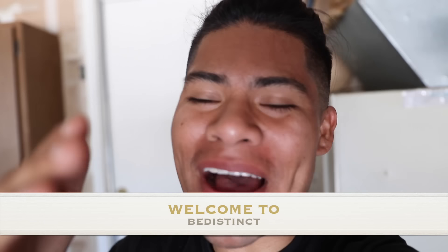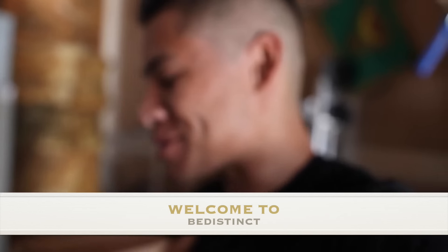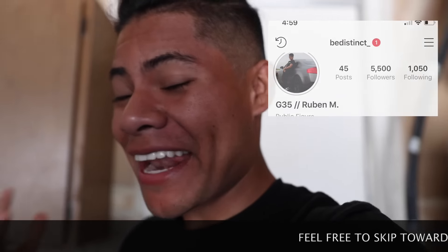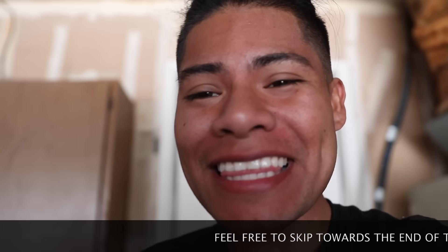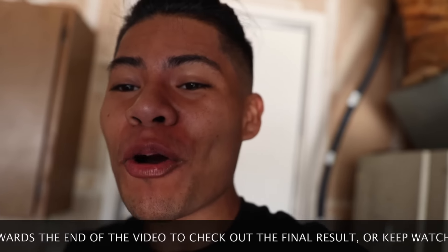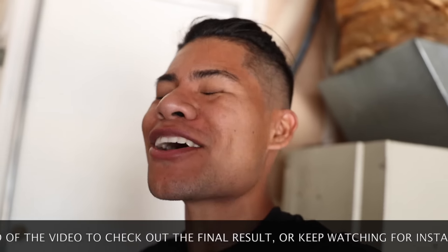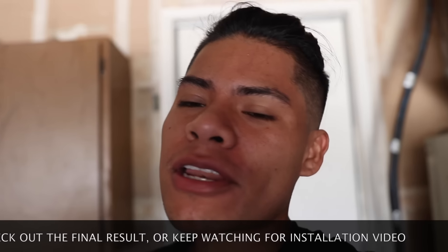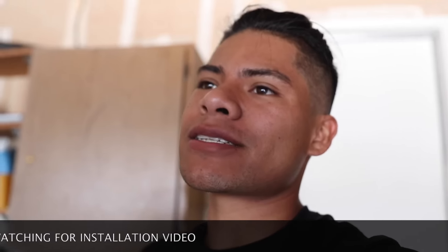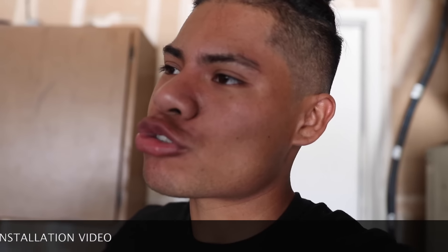Welcome back guys! Today we are installing this thing right here. We got them, they're already here. We're gonna do the unboxing, take a look at them, and install them. I'm excited! You already know how this goes on this channel — we get excited, we bring a piece, and something has to go wrong. So I'm already expecting something, but hopefully everything goes right. Make sure to give this video a like. Shout out to Martin the goat.